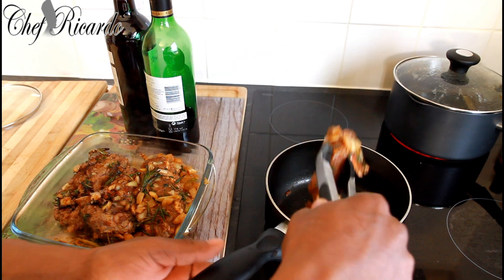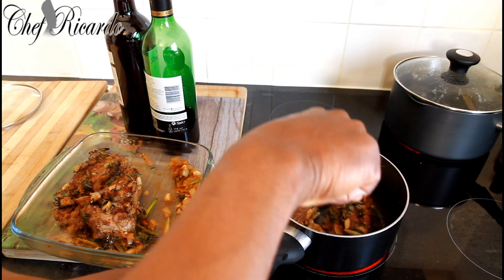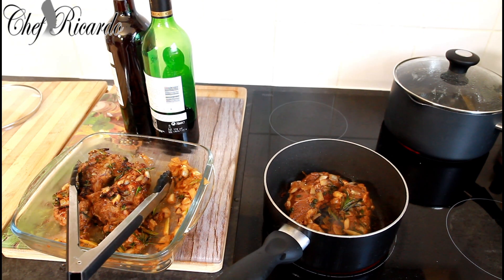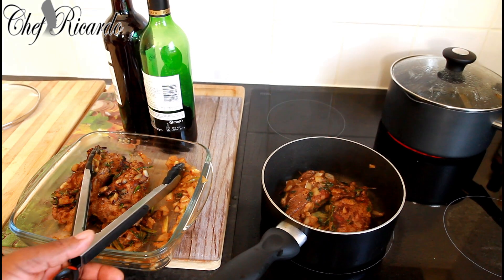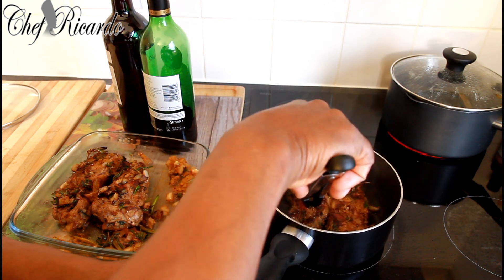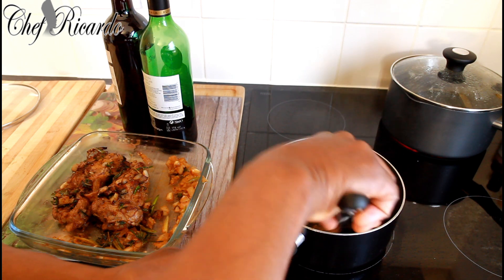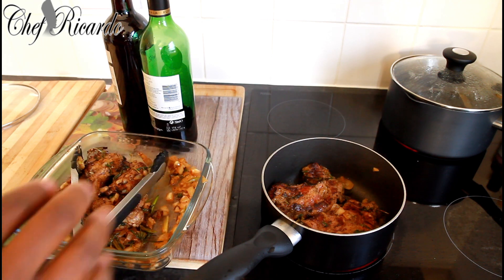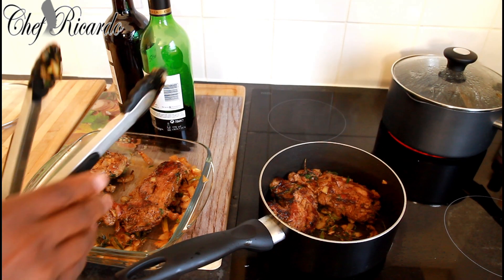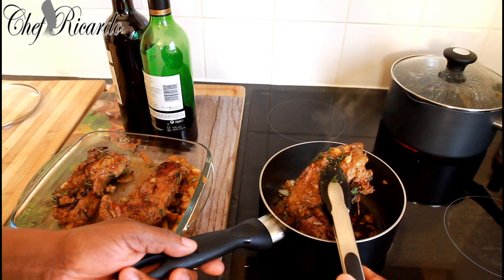Now we're going to get the next two pieces of lamb — it's only four pieces — and we're just going to brown them off like this. Nice lovely color on the lamb, really nice.